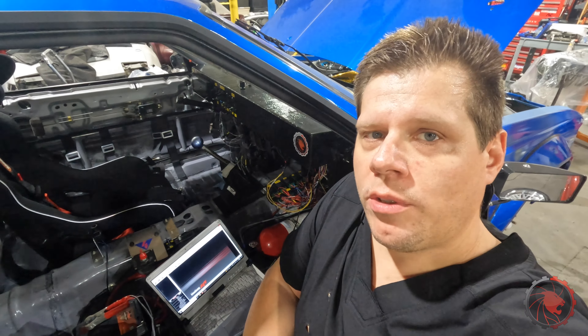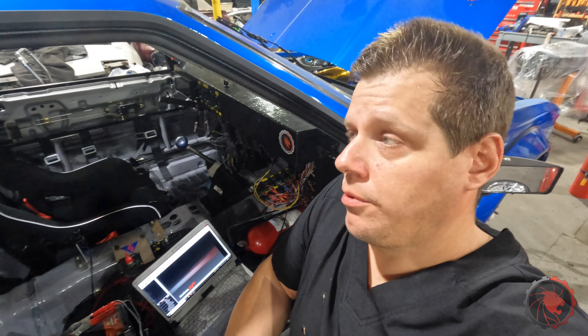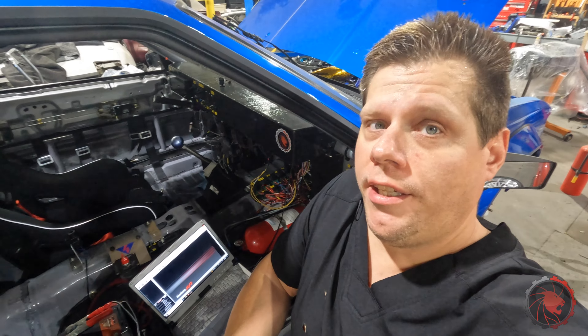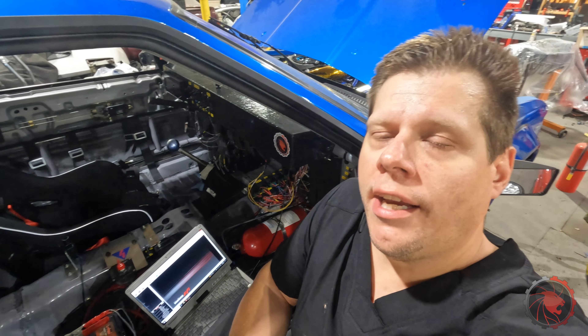Really, if you have a decent base fuel map and reasonable base timing, the only thing you need to figure out after that is your cranking fuel, and there are examples out there based on the displacement of your engine. I'm going to start with eight pounds an hour on this relatively small 5M GE — no turbo, unfortunately — and we'll see if she chooches.